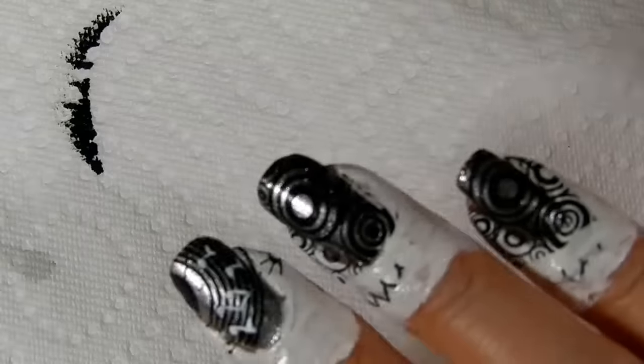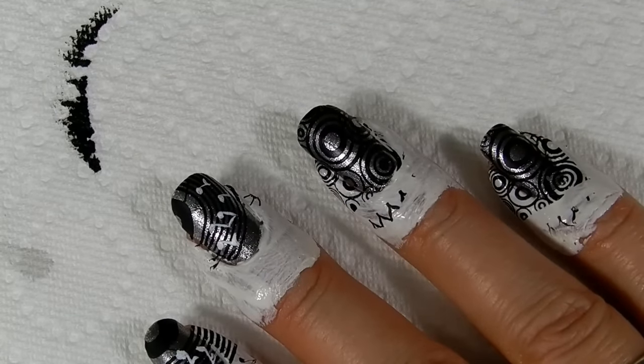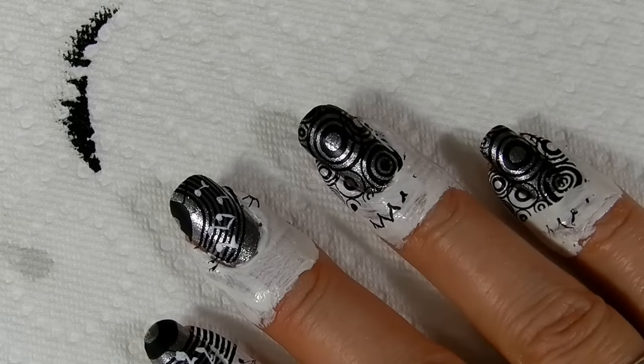There, look at that. Oh, isn't that nice? Then real quick, add some colors for our label. And for that, we're just going to use a dotting tool.